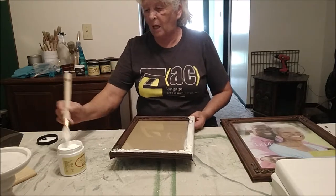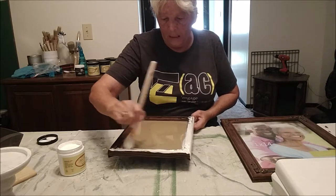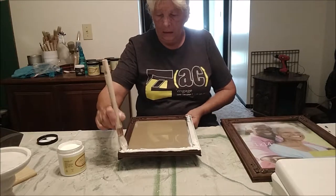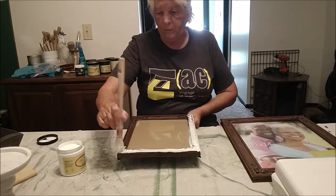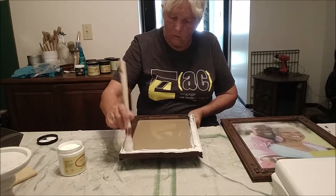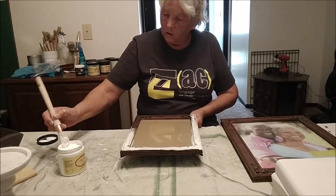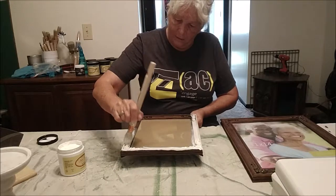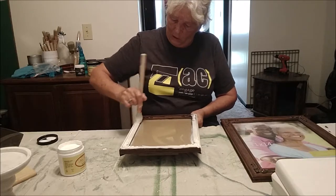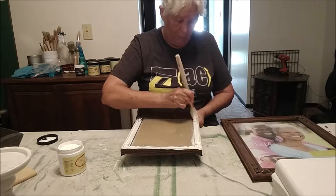As far as thrift hauls, I think this will be number 19 in the series — this will be my 20th video just for painting smalls that I pick up at the thrift store. So go back in the library of my videos and watch the rest of them.